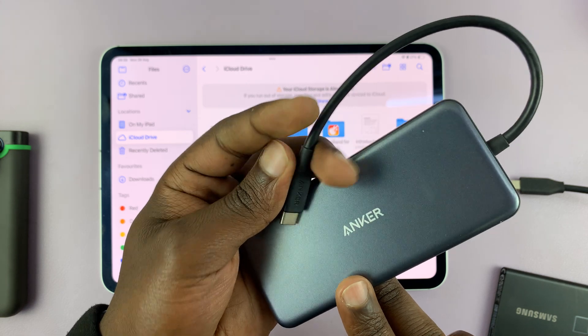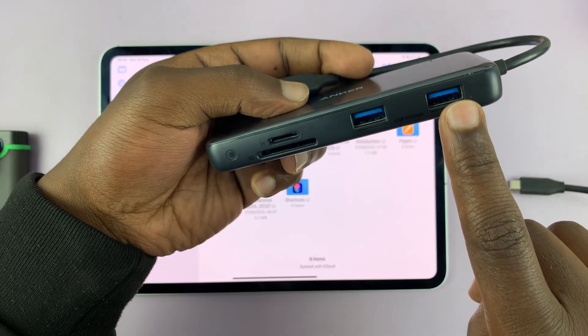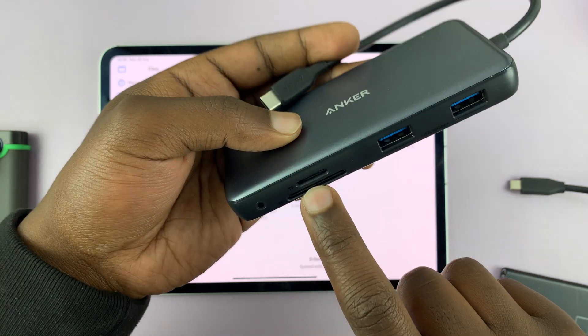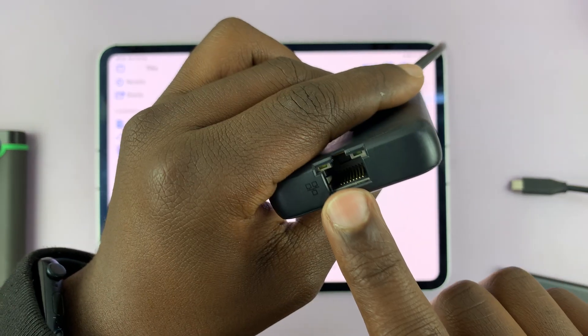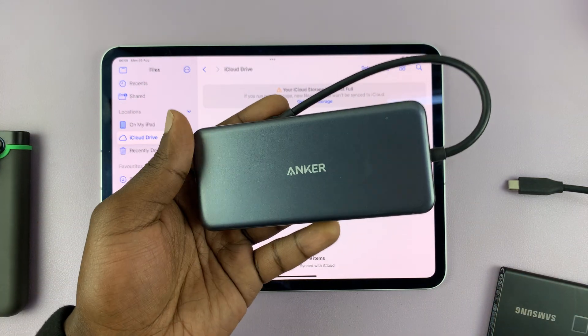This particular one is from Anker. There are plenty of Type-C adapters you can use, but I particularly like this one because it has many ports. As you can see, I can connect full-size USB devices here, a microSD card and a full-size SD card, Type-C devices, and even HDMI and Ethernet. So this is a very compact and useful adapter, which I use both on my iPad and on my MacBook.